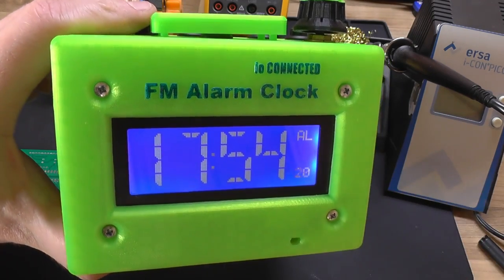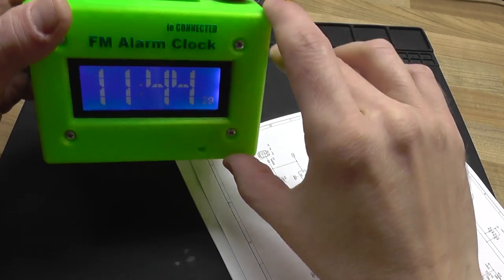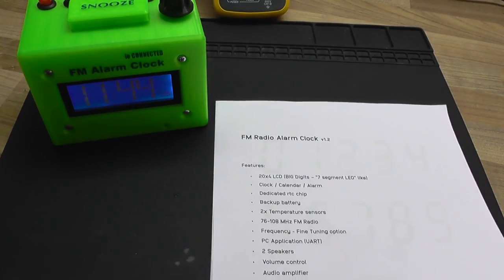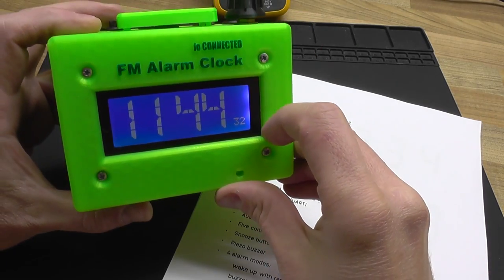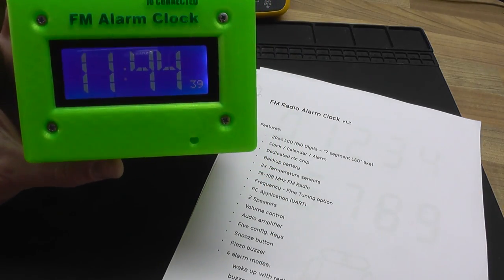When I started to design this radio clock, I wanted to make something that looks good and also has a lot of useful functions. There are some very nice features I implemented, starting with the display, which is a 20x4 dot matrix LCD but it has the look of a seven-segment LED display, so the clock's digits are much bigger than if I had used single characters.